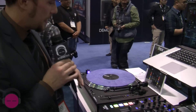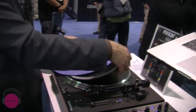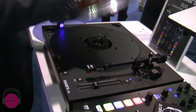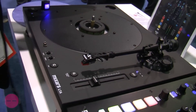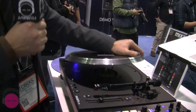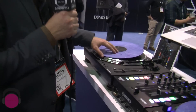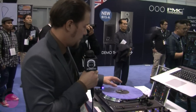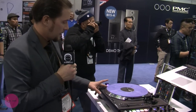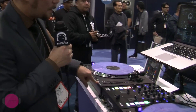The motor, if we want to check it out — as you see, it's a very solid turntable, very solid build. The torque is 4.5 kilograms, so it's very strong.